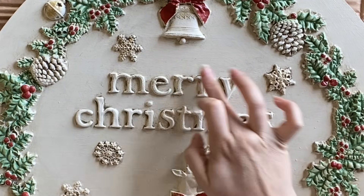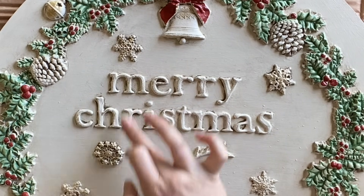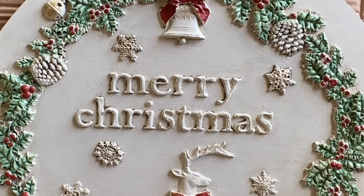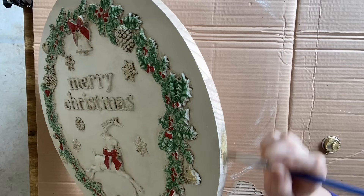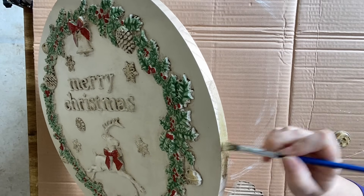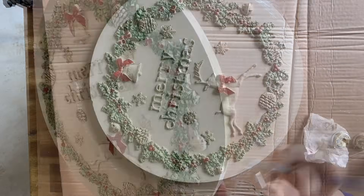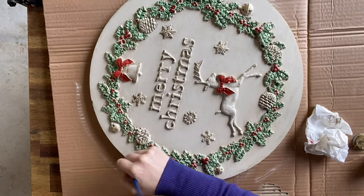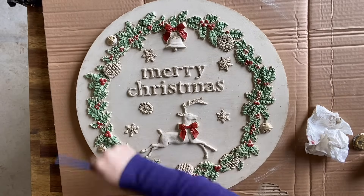I also added the gold to the letters to really highlight them. Next, I'm adding the same gold gilding wax to the edge of the round using an artist brush. I'm also going around and having it overlap and show little hints of gold around the border of the wood round.